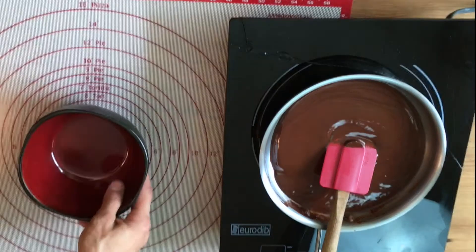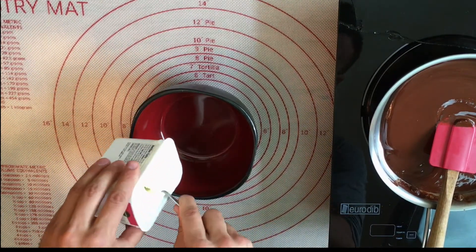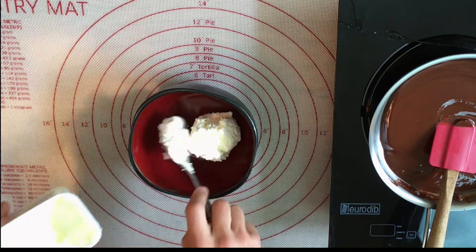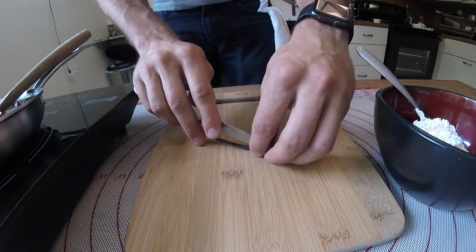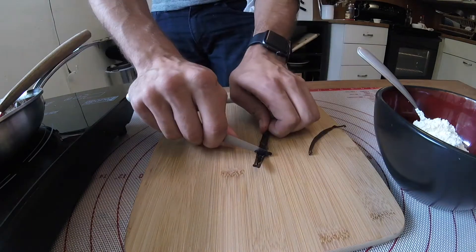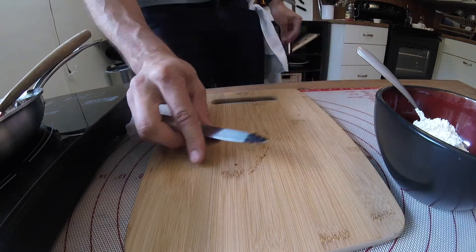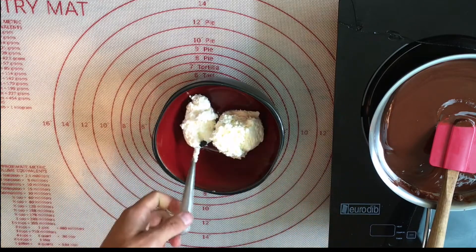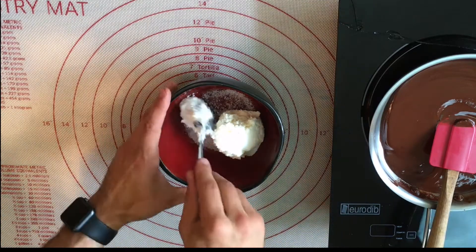I'm gonna use cream cheese for a nice sweet cream cheese vanilla icing. To get a really dope vanilla flavor, I'm gonna be using real vanilla bean — cut open your bean and scrape out all those seeds. If you don't have that, just use half a tablespoon of extract. I'm using granule sweetener to give it some sweetness.